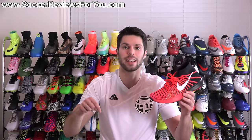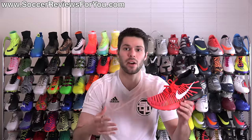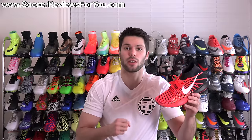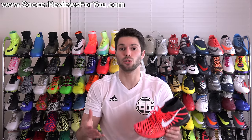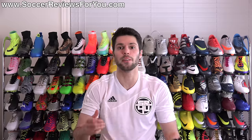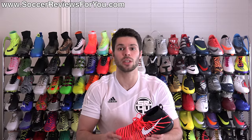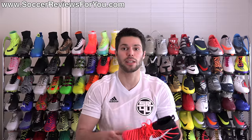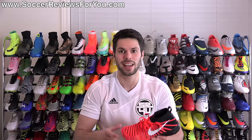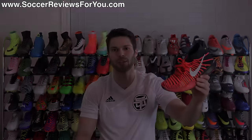Alright guys, that is it for the review of the Nike Free Train Force Flyknit. If you're interested in a pair there is a buy it now link down below in the description. If you have any questions regarding this trainer, leave them in the comments and I'll get an answer out to you. If you enjoyed today's video and found it helpful, be sure to support it with a like and subscribe for daily videos on all the latest and greatest soccer gear. You can find all my social media information linked in the description — thanks for watching.